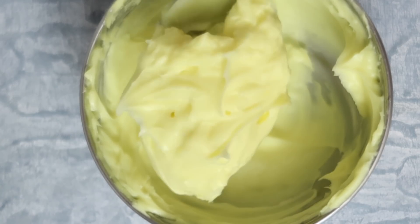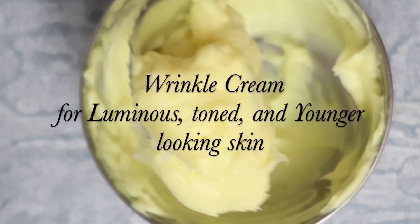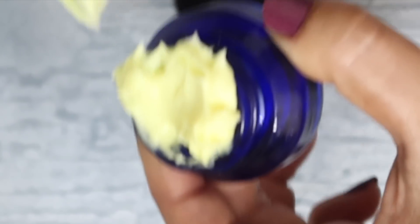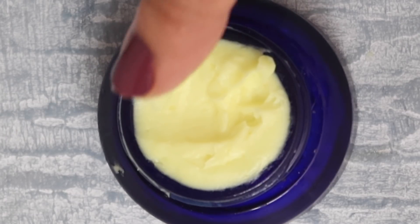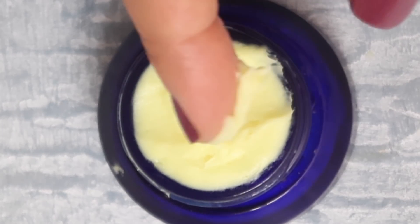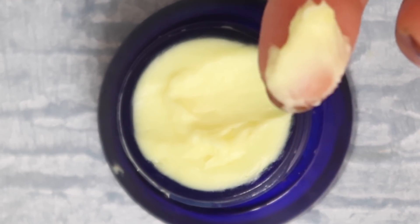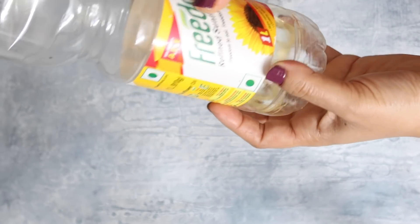Hey guys, welcome back! In this video I'll show you how I make my wrinkle cream using cooking oil. I know it may surprise you, but it's true. For this beauty recipe I'll be using cooking oil as my key ingredient. This cream is my absolute favorite — it makes skin super supple, soft, and glowy, and works on reducing skin wrinkles, fine lines, and skin sagging.